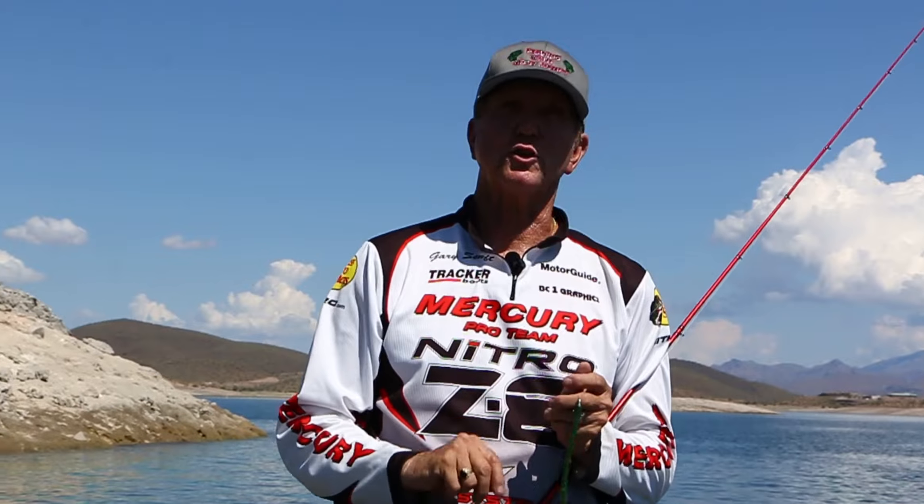Hey guys, you're watching Fishing with Gary. We're up at Lake Pleasant today, 40 miles northwest of Phoenix, and I'm going to show you a new way to use a Texas rig that catches fish.